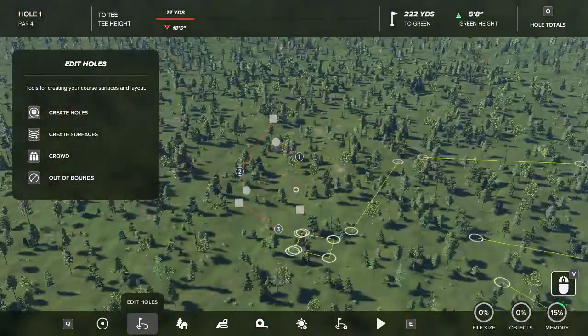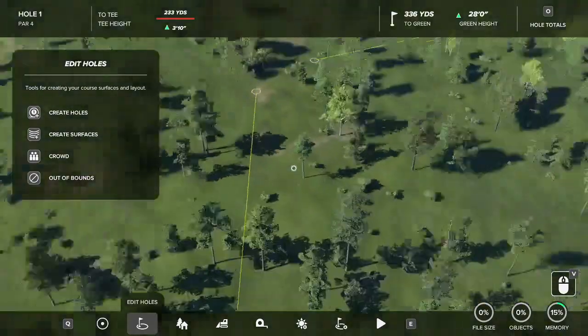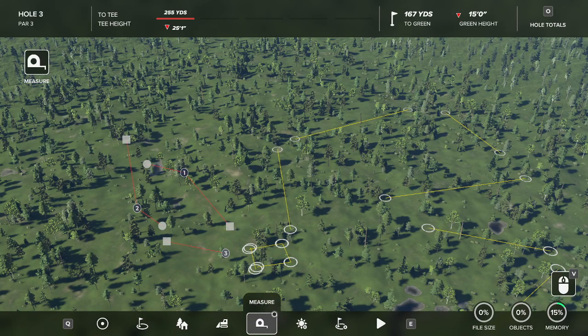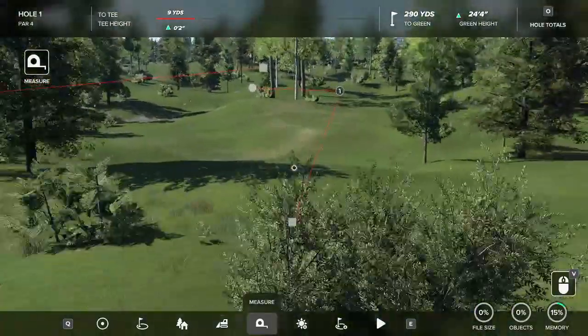Alright, the next thing on our list is a very easy one. You may have saw it in the last video. It's the measurement points. This shouldn't take very long. It is just down here at the bottom — there is a point that says measure. What this does, it does exactly what it says: it's going to measure.